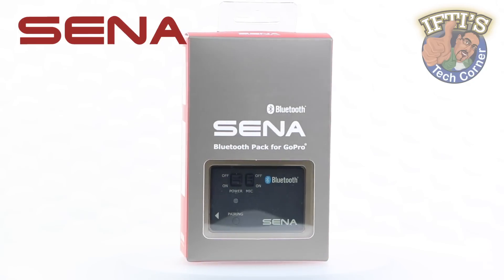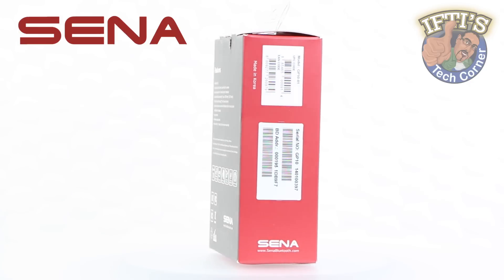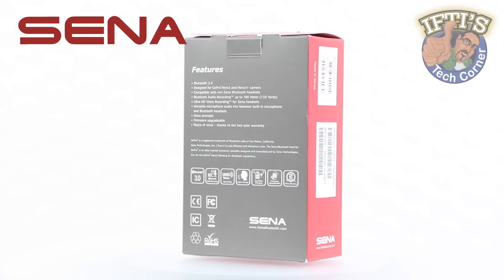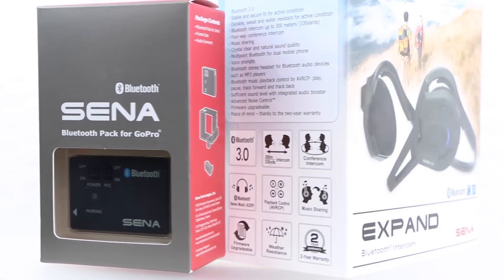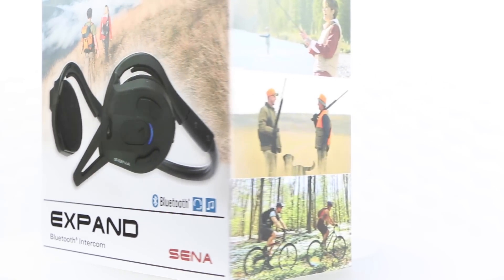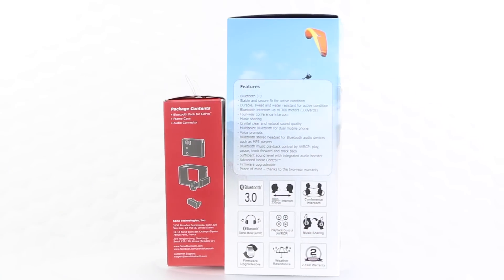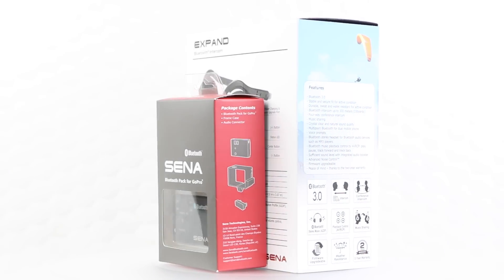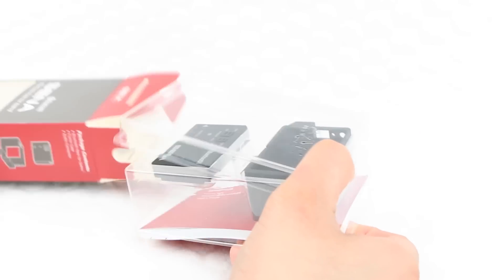Being a specially designed adapter for the GoPro, with the use of a Bluetooth enabled headset users are able to add their voice to the video on the fly. With the use of Sena-specific Bluetooth headsets, users can add not only their own voice but also audio from other companions through the use of an intercom setup, in effect adding multiple users' audio to the single video stream. All sounds pretty impressive so far — let's take a closer look.